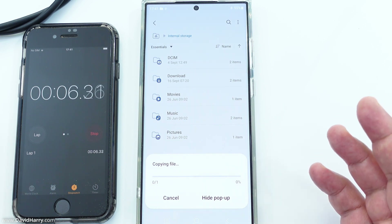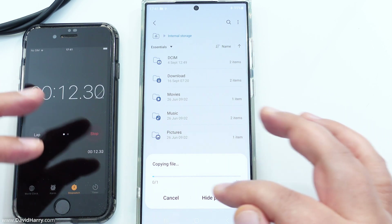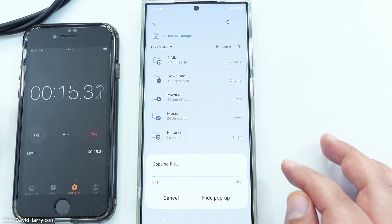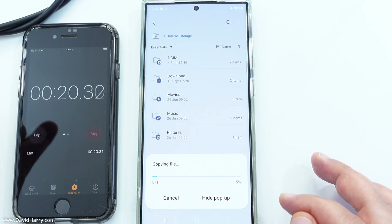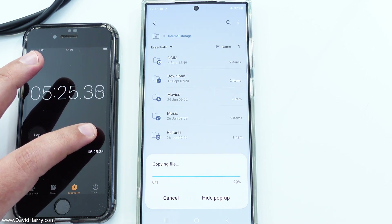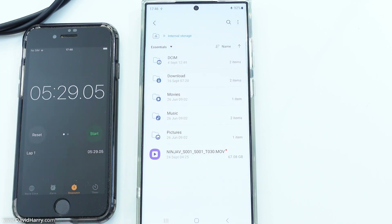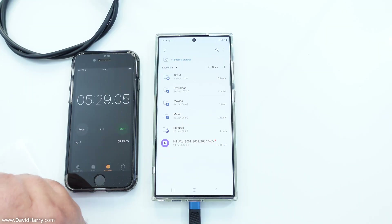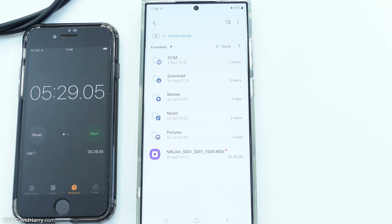We're now transferring the file from the T7 to the phone's internal storage. I'll speed through this and come back at the end once that file is close to copying over and take the timing. Coming back in and hitting stop — that was five minutes and 29 seconds. Let me make a note: 5:29.